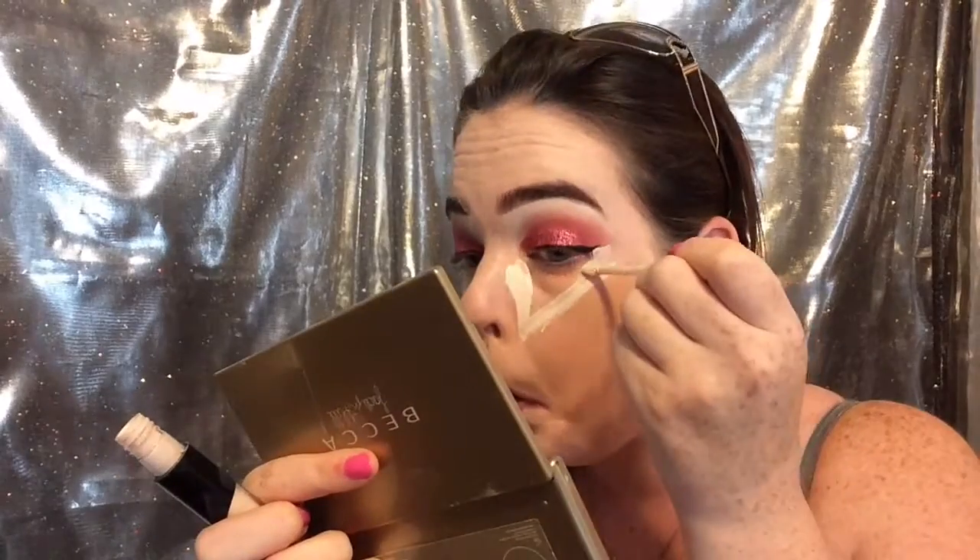Then I'm going to use the Stila color correcting palette — the peachy shade and the more orangey shade — I use both because I've got more than one tone of under-eye discoloration. Then I'm going in with the Makeup Forever full coverage concealer, pretty sure it's shade one, just to cover up the color correcting. I'm also going to use the Kat Von D Lock-It cream concealer, painting it in a triangle under my eye and blending that out with a damp Beauty Blender.